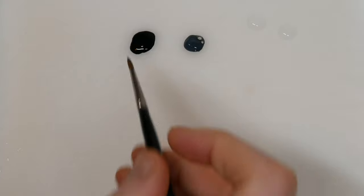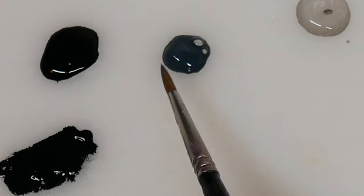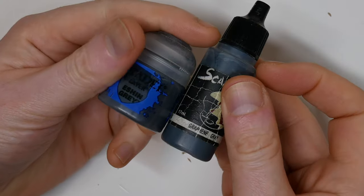Anyway, to do this, you're going to want to start off with a black base coat and then grab yourself a blue grey colour. This here is Scale Colour Graphene Grey, because that's how I roll, but you can use any similar colour. Games Workshop Eshin Grey is a pretty good equivalent.